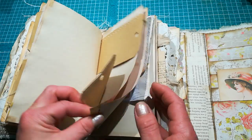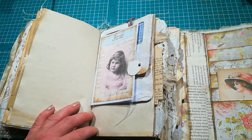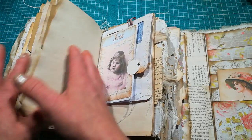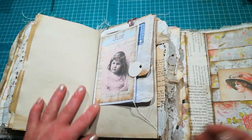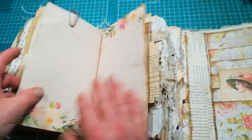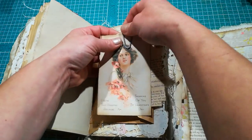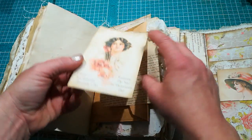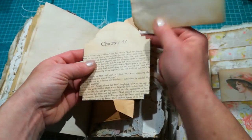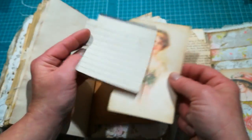I didn't decorate the pages too much because when you are going through that year there are so many things you can find and want to save. If those pages will be decorated too much by me, you won't have space to stick tickets from the theater or cinema, or a recipe from some amazing restaurant you've been to. So I left it like it is - I've got a few decorations but they can mostly be taken off. There's a huge space for your creativity here. We've got a pocket with just this beautiful drawing of a lady.